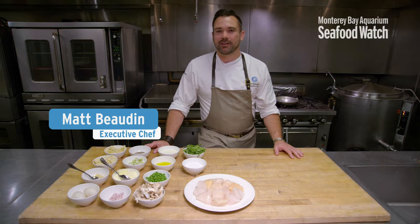How's it going guys? My name is Matt Bowden. I'm the executive chef here at the Monterey Bay Aquarium. Today we're going to be showing you how to work with some delicious sustainable seafood. We're going to be making a scallop carbonara.